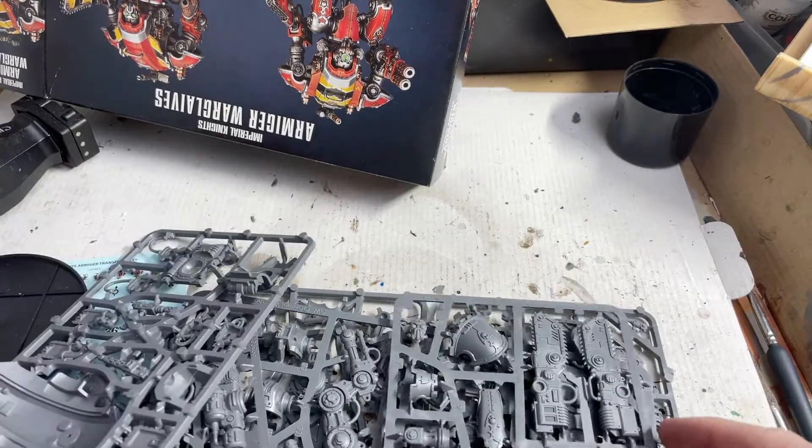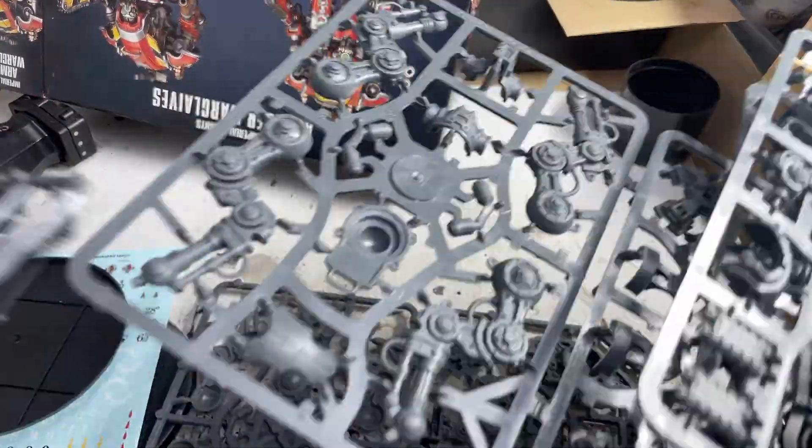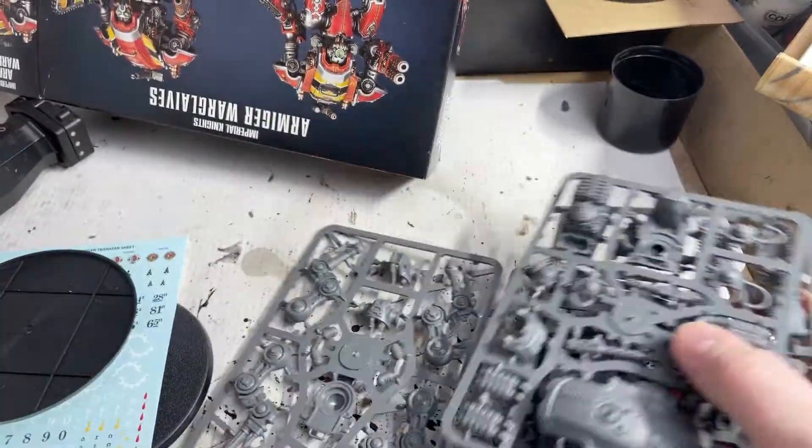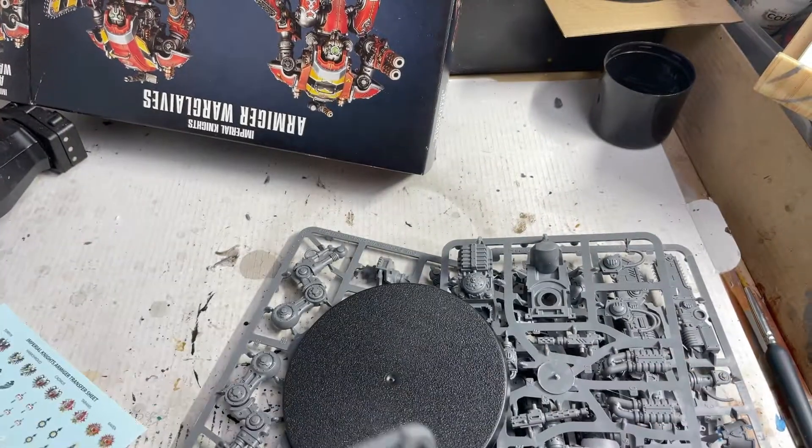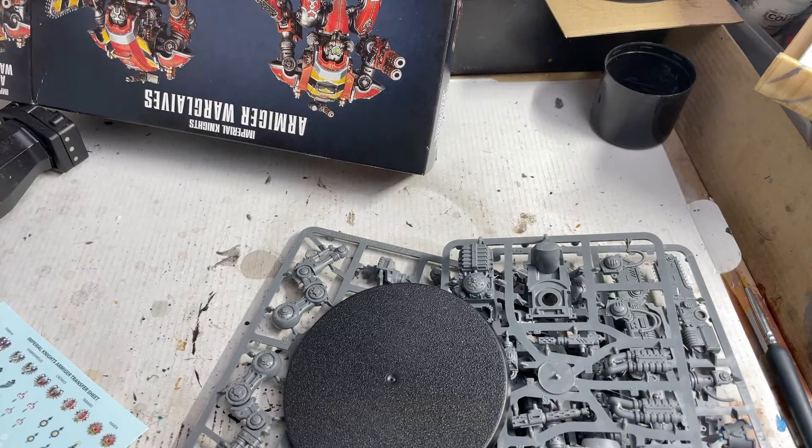So we need one of each and a base, and the rest are going back in storage. I'll put this away and go back in a second.